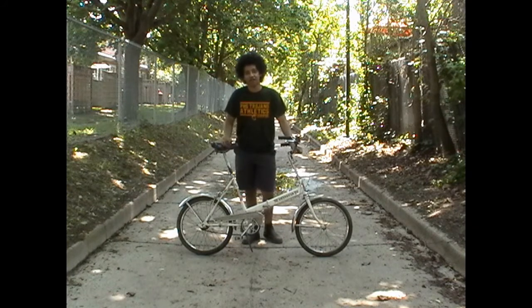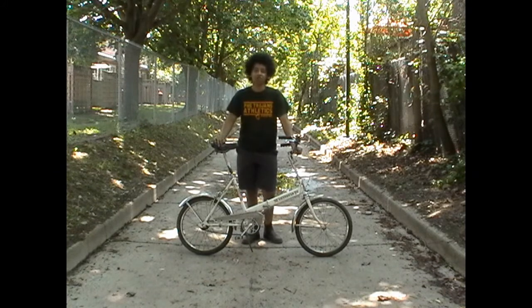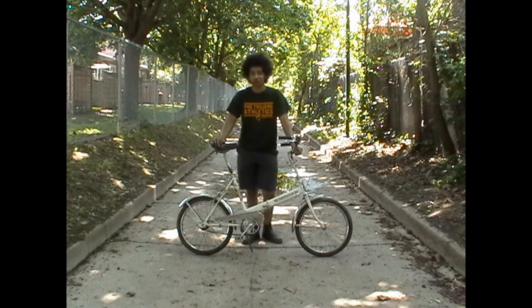Today I'm showing you this: a 1978 Voyager Leader, or Leader Voyager. I know one of those is the brand and one of those is the actual name of the bike, though I have not been able to find out which is which.